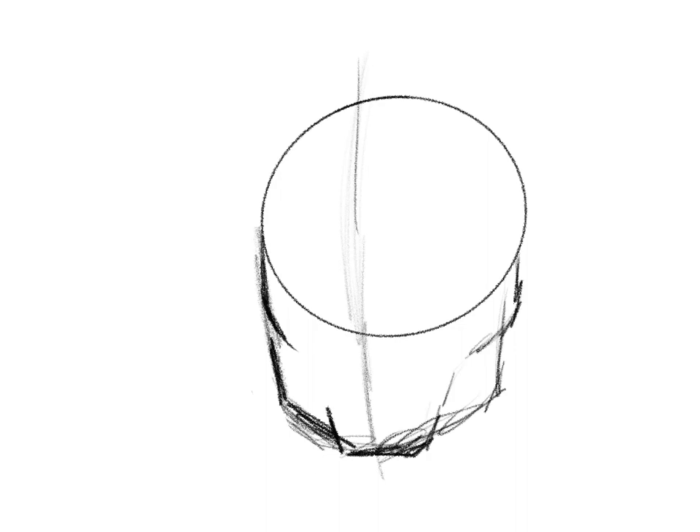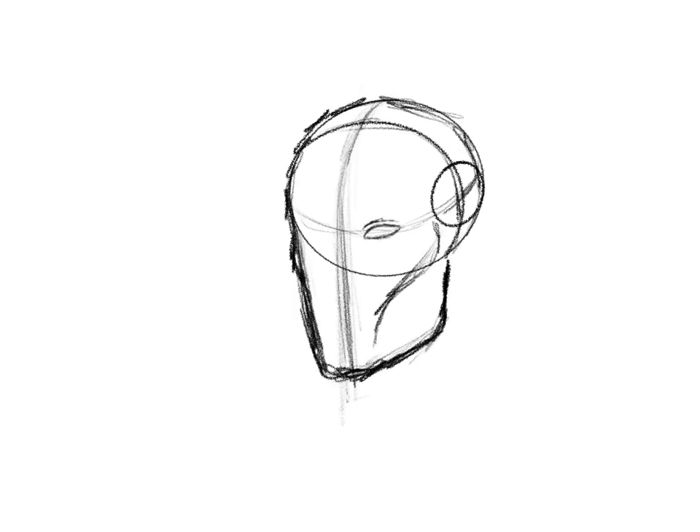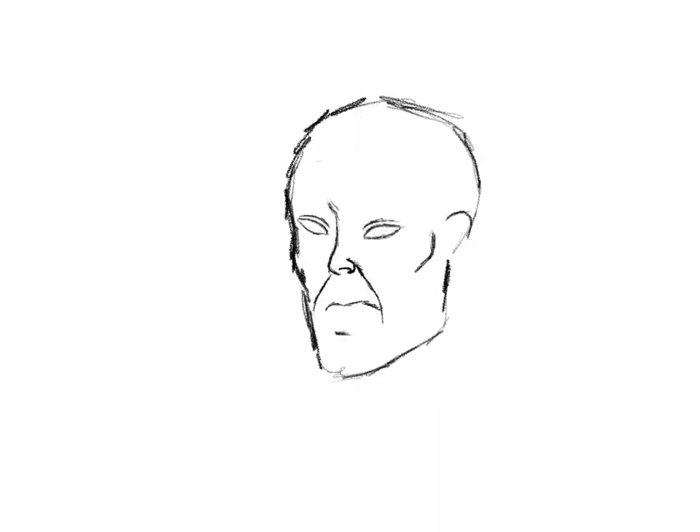Recently I've been on a bit of a drawing kick. I've been doing a lot of these portraits and I wanted to share them with you guys, because I don't only do makeup — I do other things too. I hope you enjoy them and maybe it'll help you learn a little bit.